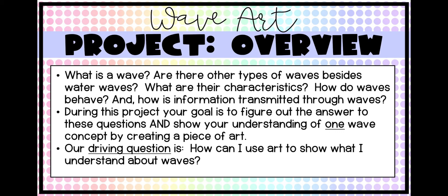Our driving question — kind of like our main goal or purpose for this — is: how can I use art to show what I understand about waves? I want you to keep that in the back of your mind. How can we connect art and science? And how can we use art to show what you understand about the science concept of waves?